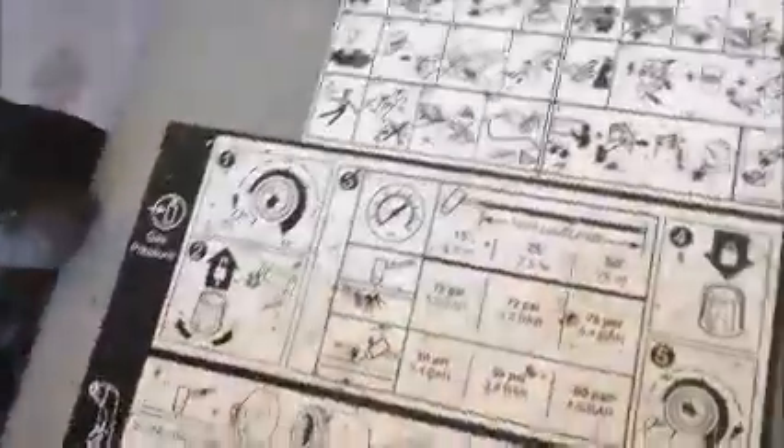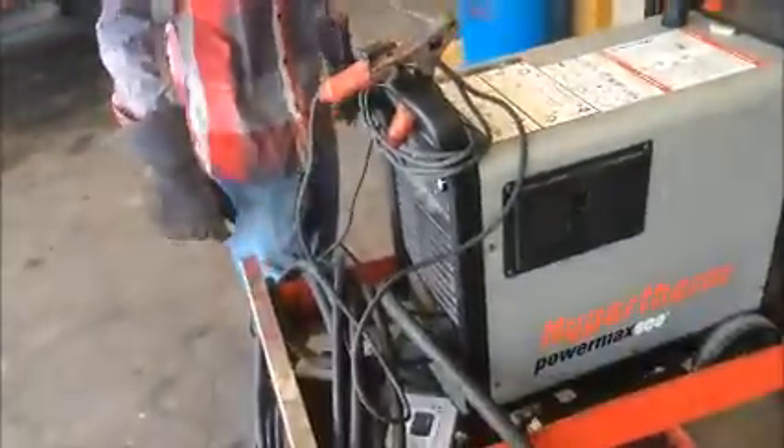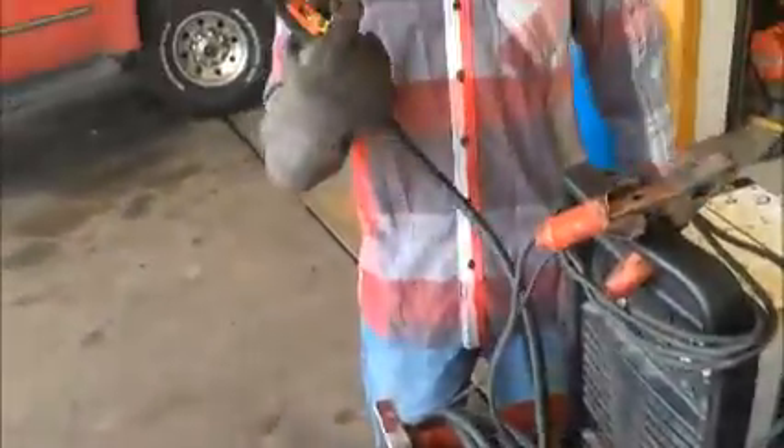Right here you got all your warning labels to tell you what to do and what not to do to safely use the plasma cutter. And right here you got your gas pressure when using the plasma cutter. And you got your torch parts in case something goes wrong and you got to fix it. And then this right here is your ground clamp — you clamp this onto your metal when you're working, that makes it want to cut. And this is your actual plasma cutter, you got a trigger and all that good stuff so you can cut.